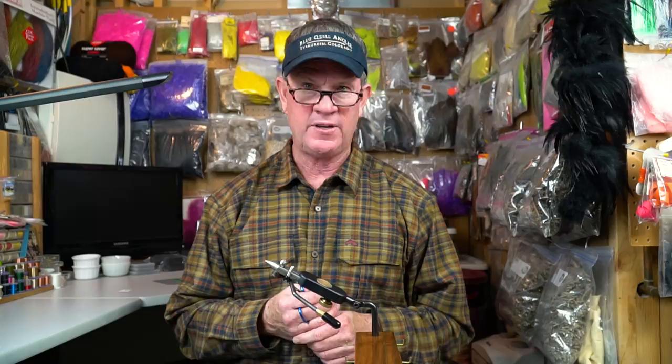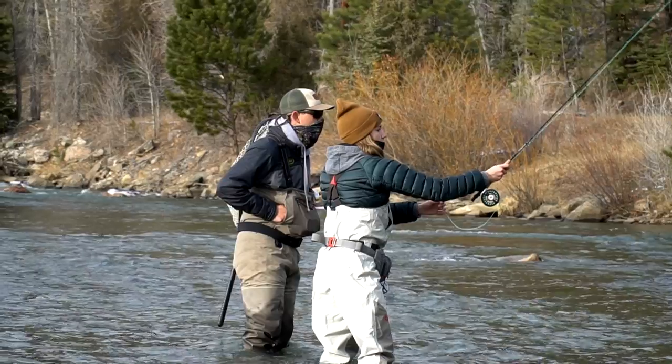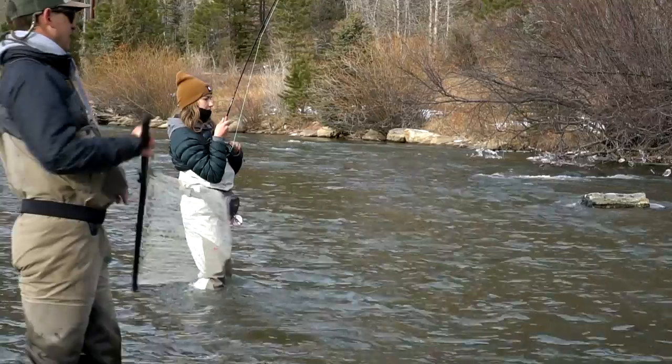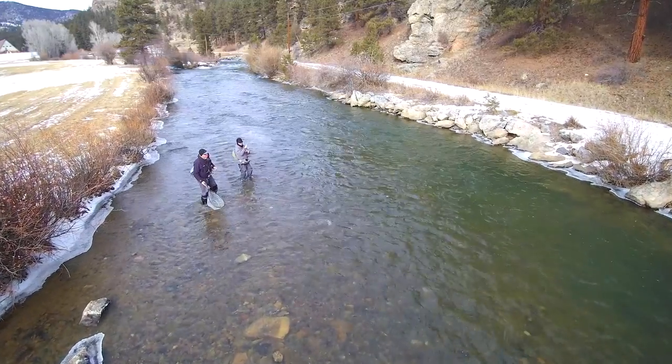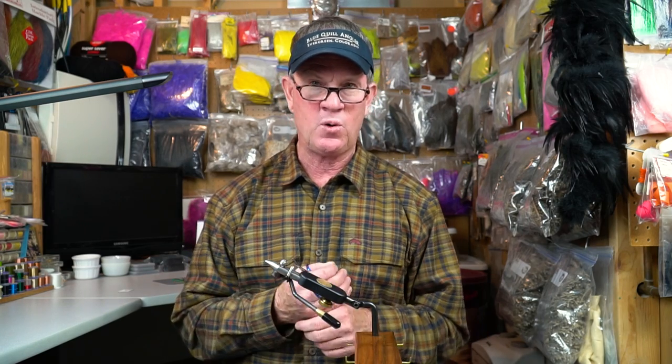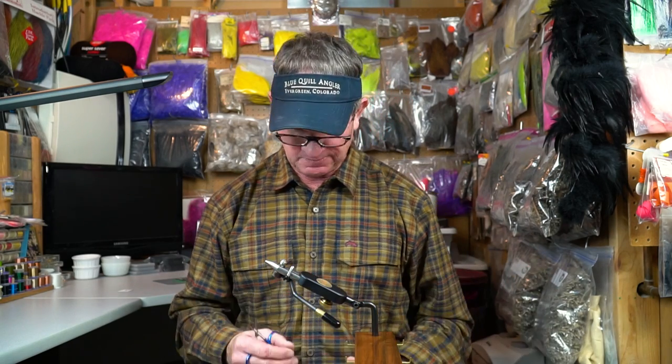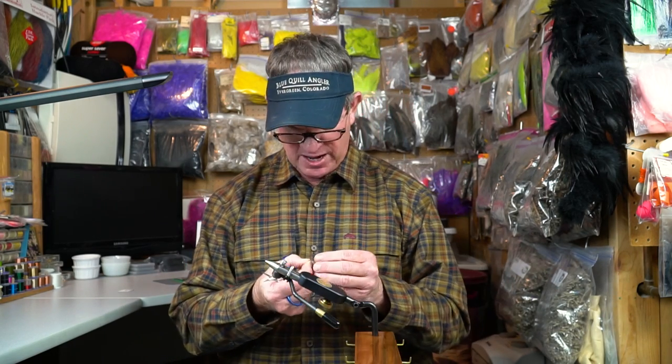The beautiful thing about fly fishing is you never quit learning. Each day on the river is a new experience. A couple winters ago, Tony, a good buddy of mine from the shop, and I were out fishing, and we noticed — we watched midges hatching, crawling out of their shucks right next to our waders. It really punctuated the importance of tying some small midge imitations with those trailing shucks, to imitate the stillborns and emerging midges. That's how Pat's Midge came about.